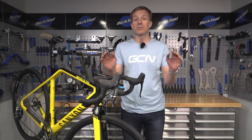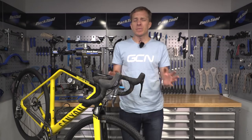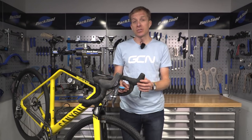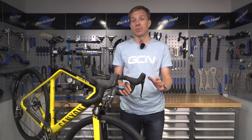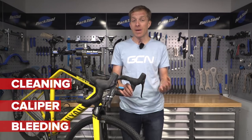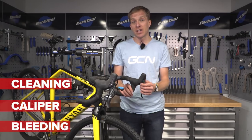Disc brakes offer reliable braking performance in all weather conditions. Even those die-hard rim brake fans need to admit this too. What's talked about less though is actually the maintenance required to get them working in tip-top condition. The good news is with these three simple tasks we can have your brakes working like new again — we're going to be doing cleaning, a basic caliper service, and finally bleeding.